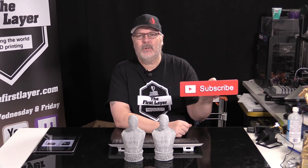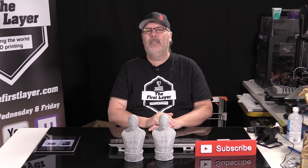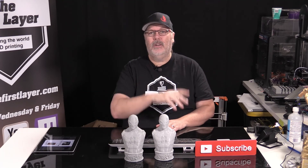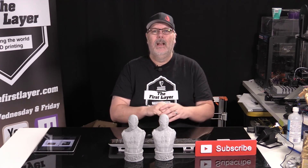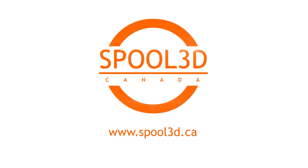Thank you again for joining me. If you haven't already, please go ahead and subscribe, hit that little bell notification, and hit the thumbs up if you liked today's episode. Leave your comments down below — I do read the comments all the time and I'm trying to get to the backlog. If you have a question you'd like to send in, you can always send it to me at richard@thefirstlayer.com. So until next time, we'll see you on Monday where we're going to start comparing different filaments and talk about different temperatures and how those filaments work. Have yourselves a great weekend, and remember that the first layer is always your foundation to a great print.